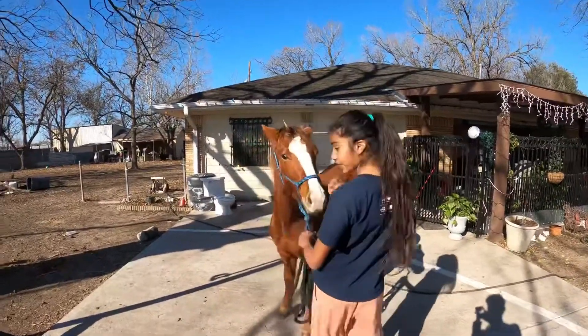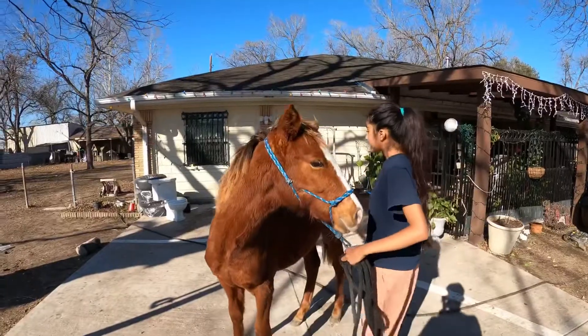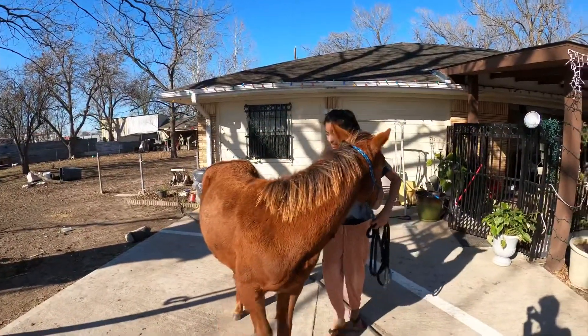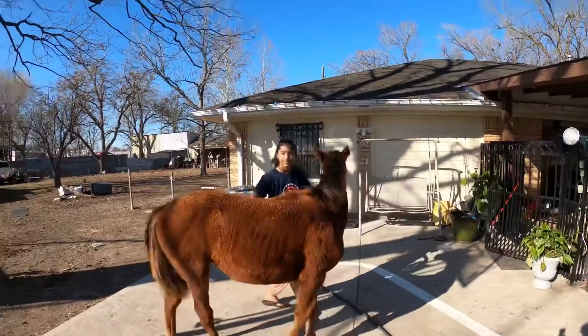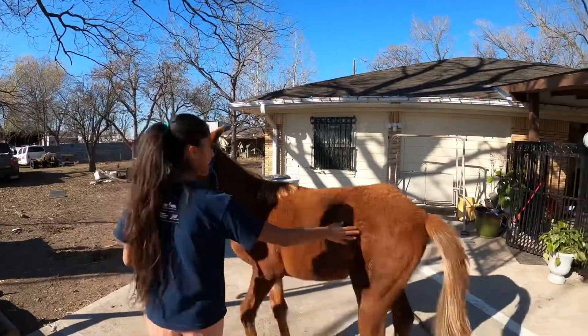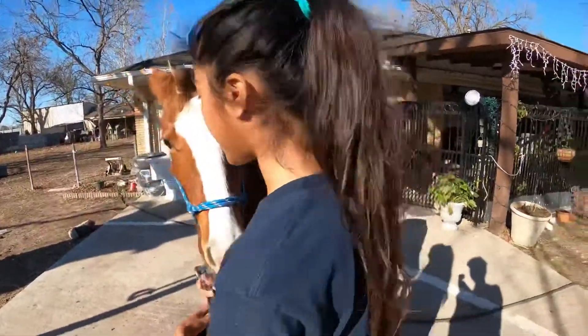I literally touch her flank with my fist like this, to get them to follow. This just helps them obey. I push the flank and I also do it on the other side.